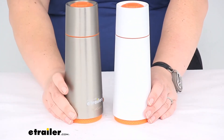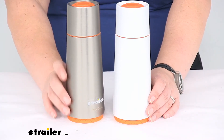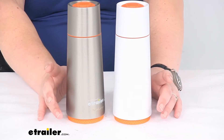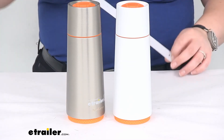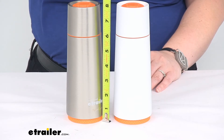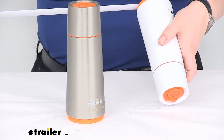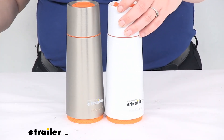That's true for the stainless steel as well. Both have a capacity of 15 and a half fluid ounces, just under two cups. As far as overall size, they both stand just under eight inches tall, and at the base — the widest portion — it's just under three inches in diameter, about two and three quarter inches.